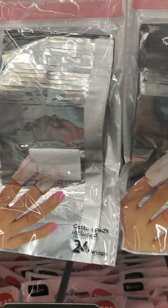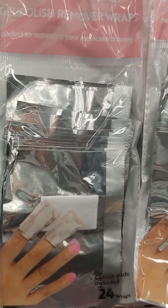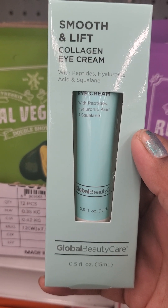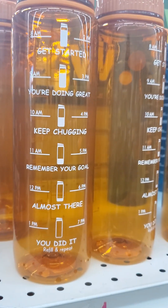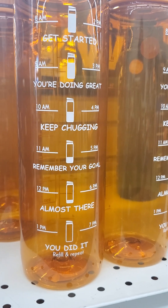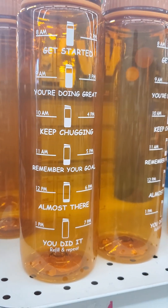I've never seen this gel polish remover wraps before — I've heard good reviews about their products so I'm going to buy this one. I love this water bottle where the time and messages are written, but I wish it had a straw because it would be easier for my daughter to drink out of.